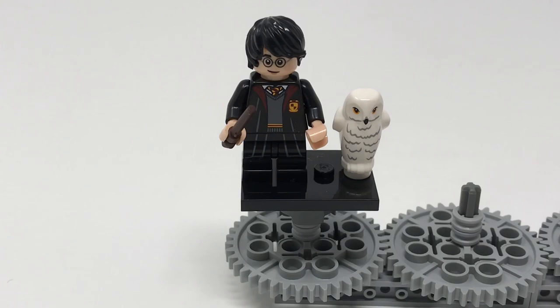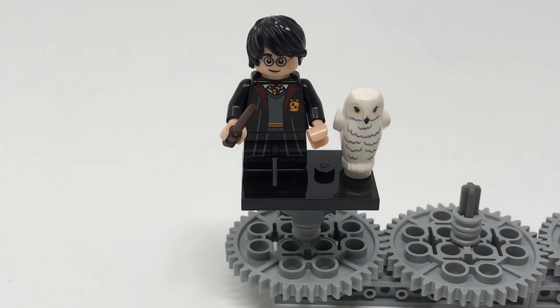The teen legs allow you to have the same range of mobility as the normal Lego minifigure legs. He includes Hedwig and two dark brown wands — one is featured here because they come on a little sprue attached together. He has printing on both his torso, hips, legs and head, and does not feature an alternate face. His hairpiece is the same one used on the Lego Dimensions figure, though I personally prefer the hairpiece from the year one and two versions of Harry because it allows you to see the little scar.